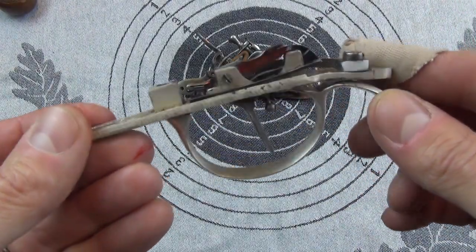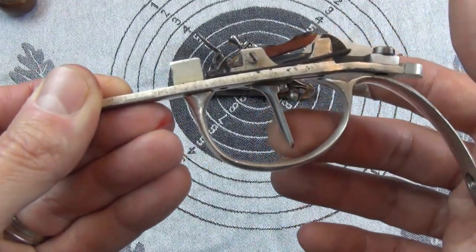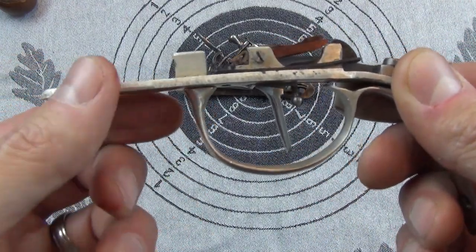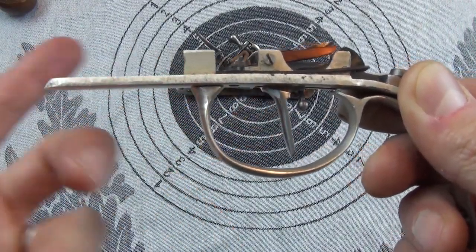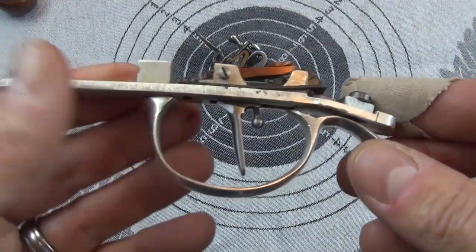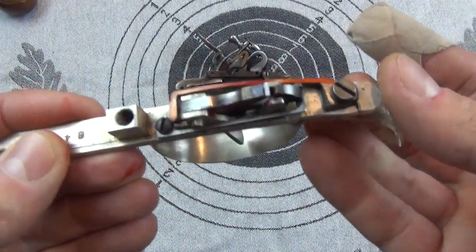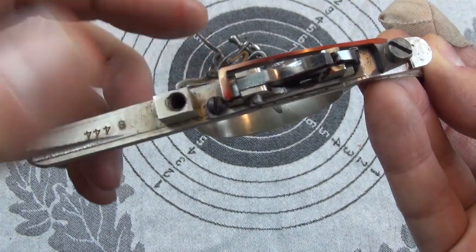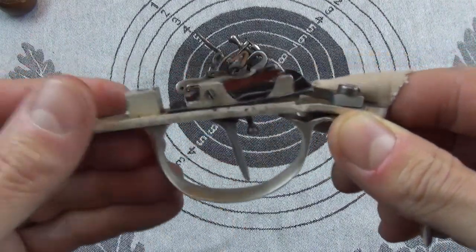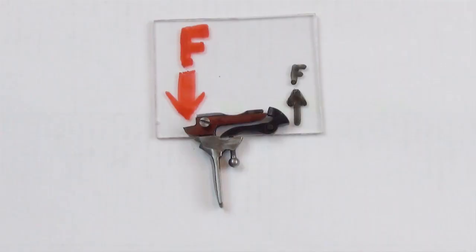The final mechanism to look at is the set trigger. This is sometimes called a French-style set trigger, as opposed to a German style. The main difference is that the French system uses a single trigger both to set and to fire, whereas the German system typically has two separate triggers — one to set/prime the unit and the other to fire. This single mechanism is a bit smaller, more compact, and best suited to pistols. I've colored some bits to try and explain things more clearly.